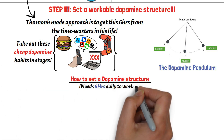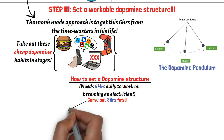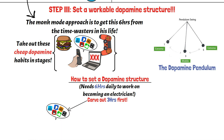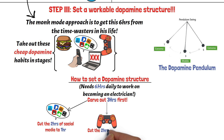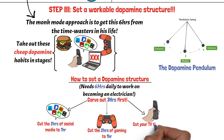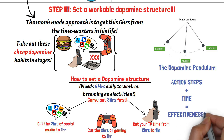So the solution for him is to set a workable dopamine structure by taking out the cheap dopamine sources in stages. Here is how it works. He needs six hours daily for his goal. He can first carve out three hours in the first three to four weeks of his monk mode. Let's say he already spends two hours surfing Instagram and Twitter in a day — he can cut that to one hour. If he spends two hours playing video games, he can cut that to one hour. And if he spends two hours daily watching TV, he can cut it down to one. And just like that, he just got the three hours he needed. Predetermining your action steps is crucial because it helps you be highly effective. Once you have the time, you already have the action to take. So the guy can structure his day so that he first executes his action steps in the first three hours, and after that uses the next three hours to reward himself with cheap dopamine.